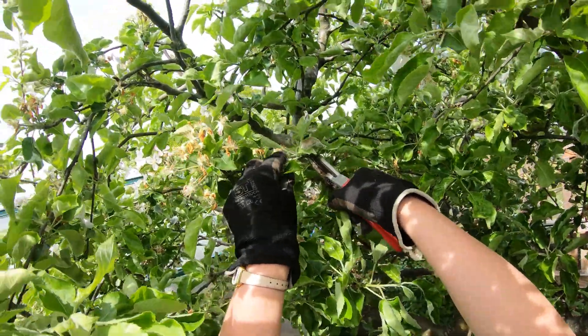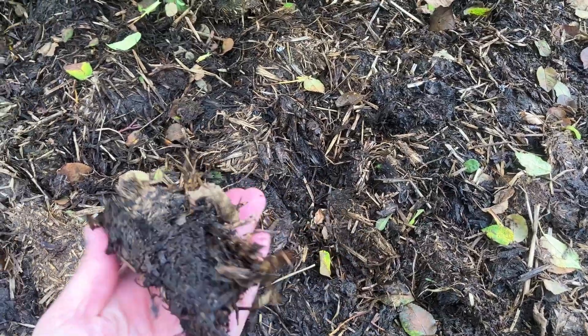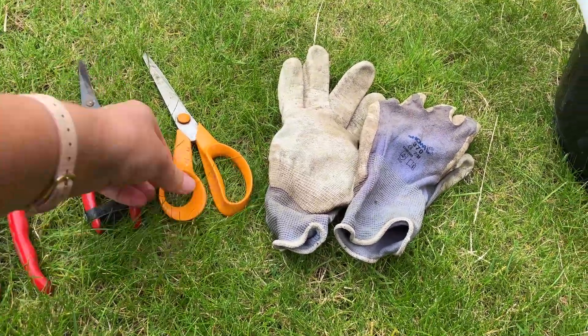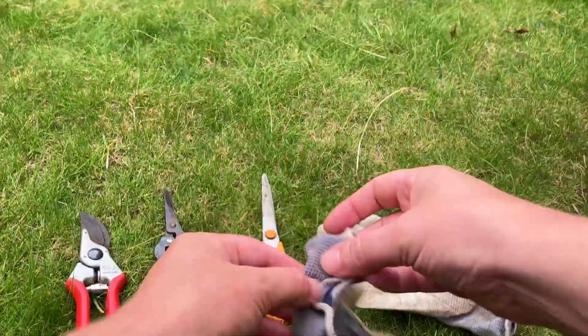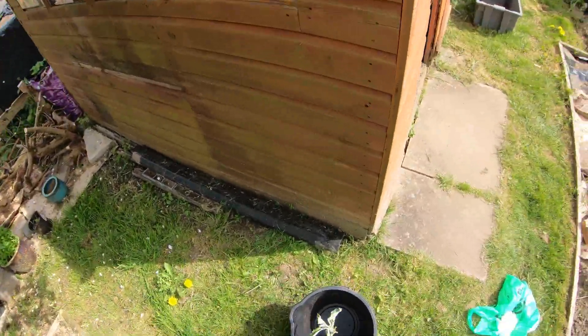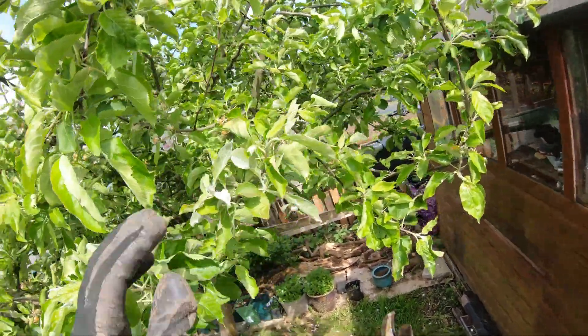Here are four main ways you can prevent and treat peach leaf curl fungus. The first way is pruning. If the peach leaf curl infection is mild and only a handful of leaves are infected, you can prune them out to limit fungus spread.